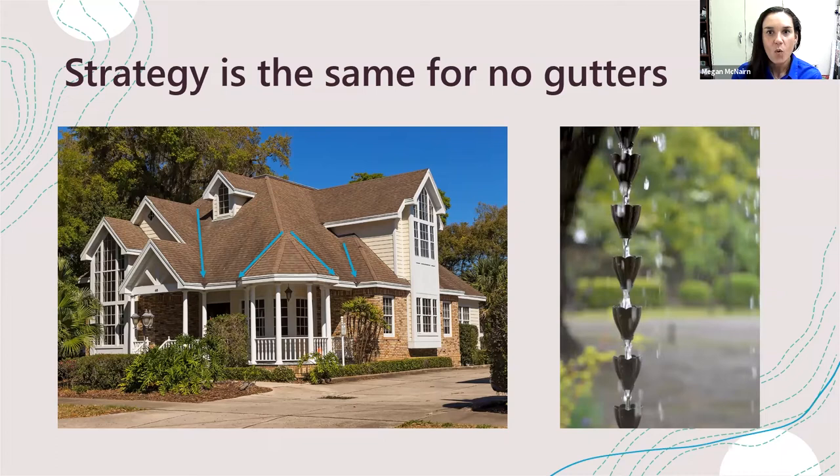One way to soften and direct water when you don't have a downspout is to give it something to cling to, because water inherently wants to stick to itself and to objects through surface tension. By giving it a rain chain — and there are all kinds of wonderful decorative rain chains, or even literally just hanging a chain — from that corner where rain really spills down, you can help direct it to something in your landscape once it hits the ground.